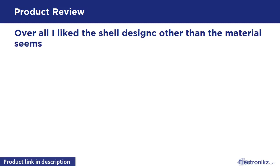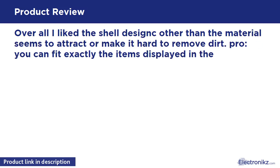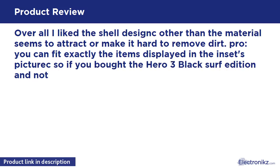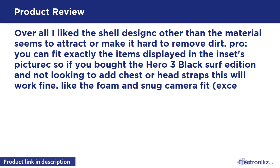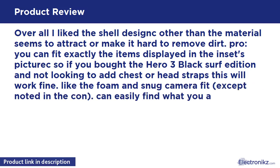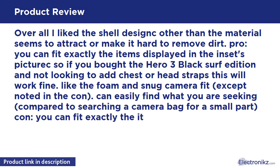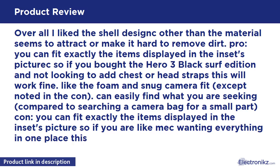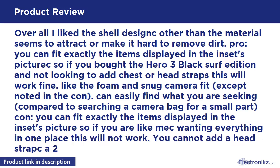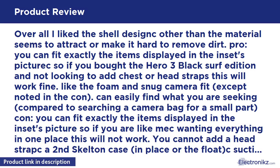Overall I liked the shell design, other than the material seems to attract dirt or make it hard to remove dirt. Pro: You can fit exactly the items displayed in the inset picture, so if you bought the HERO 3 Black Surf Edition and are not looking to add chest or head straps, this will work fine. Like the foam and snug camera fit. Can easily find what you are seeking compared to searching a camera bag for a small part.